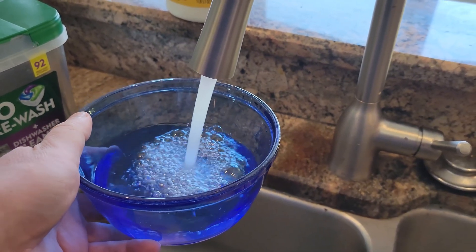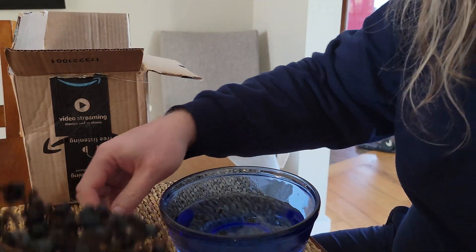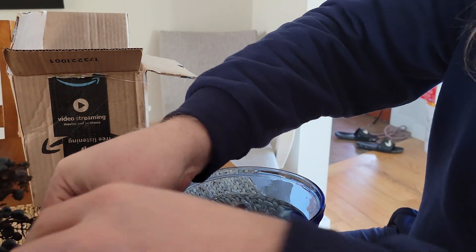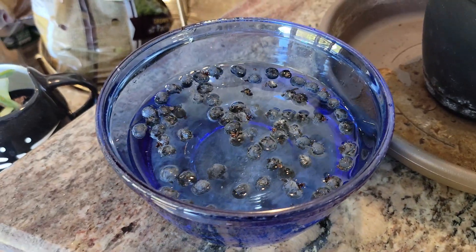Now I generally soak seeds anytime I'm planting something from seed, but again it's one of those things that I do because I've always heard you're supposed to do it, and I just want to put it to the test. Does it really make a difference, at least with windmill palms? We'll go ahead and find out.